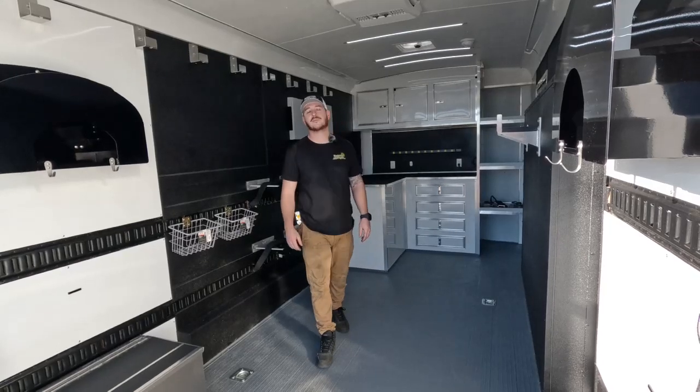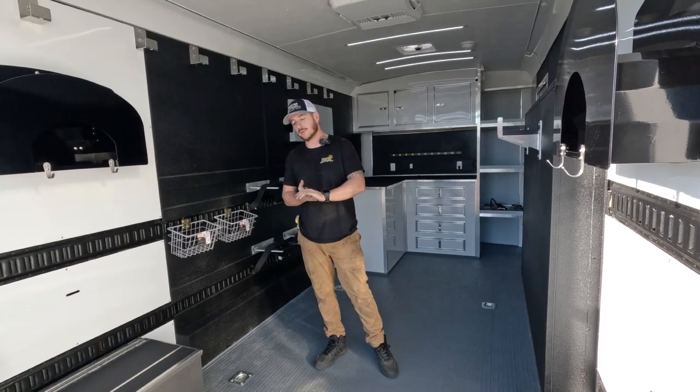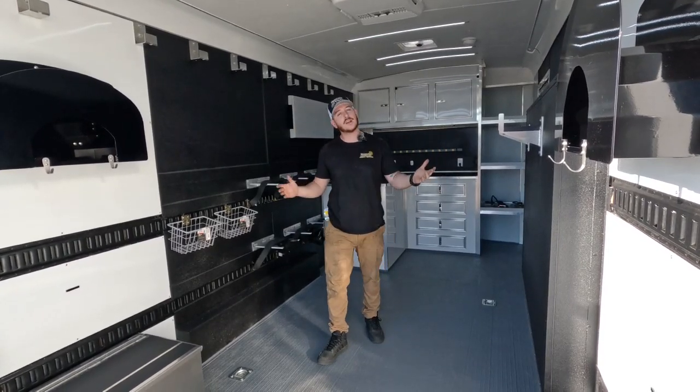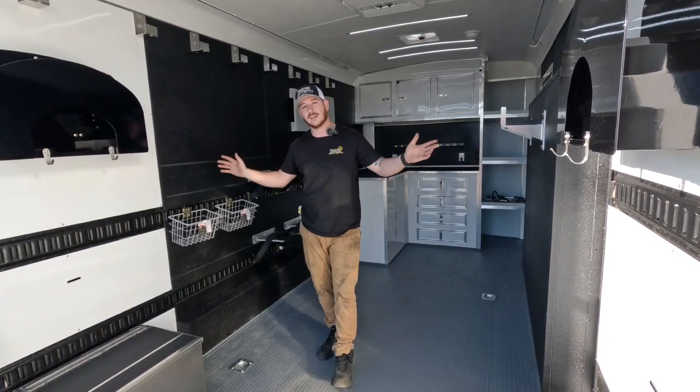This trailer is set up for Disney's scuba team that does all of the maintenance and work in their pools and ponds on property. When we first met with them, they had an okay trailer that they made work, but we outfitted this custom for all of their likings.